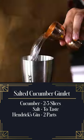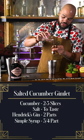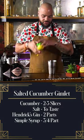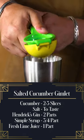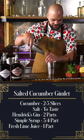Two parts Hendrix gin, three quarters of a part of simple syrup, some fresh lime juice — we want about one part of this. Add a little more ice.